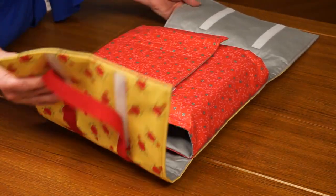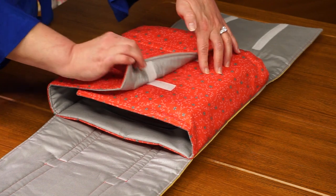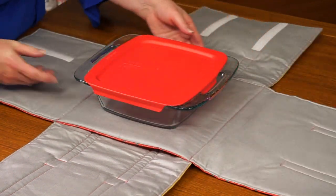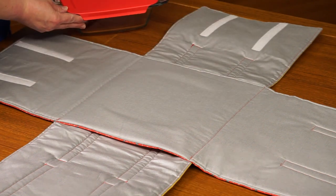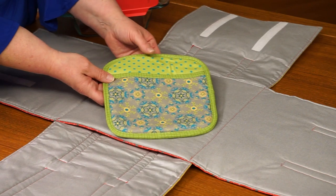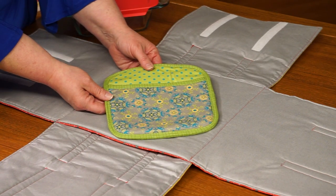Our Wrap It Up Casserole Carrier easily opens and closes with hook and loop tape. It features a hidden inner pocket for a pot holder, hot pack, or cold pack — then place a cold dish or hot dish in the center of the casserole carrier and wrap it up. Our Wrap It Up Casserole Carrier makes a great gift for a bridal shower, birthday, or housewarming.